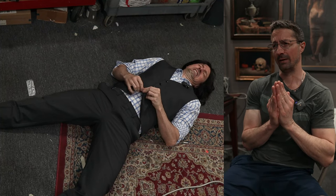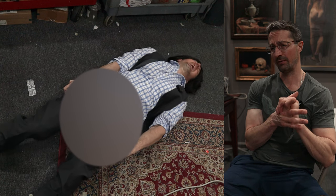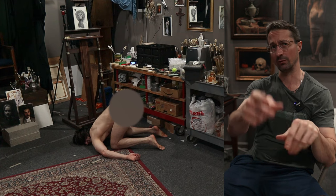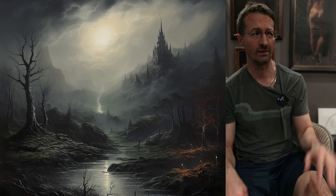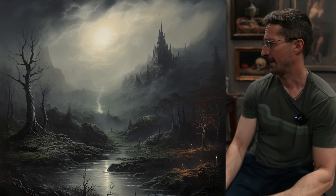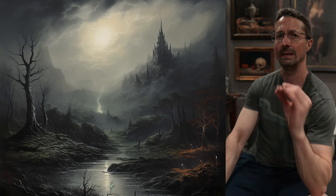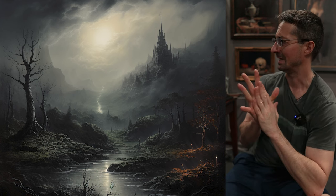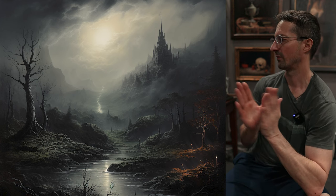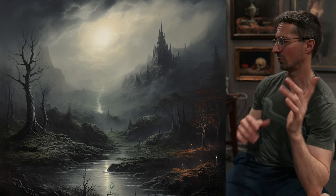A couple months ago I hit a slump. It was very difficult for me to paint — I just couldn't get into anything, so I decided to give MidJourney a try. I generated this image, so it is not my concept. It's probably a compilation of a lot of different artists, but it was a great way of trying a technique and putting a little bit of my creativity into it. It was an image I really enjoyed doing, and it kind of broke me out of the slump. Ever since then I have not had that much trouble painting.